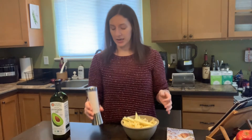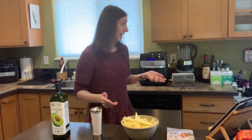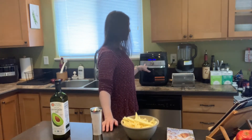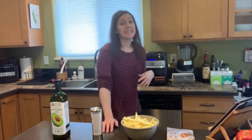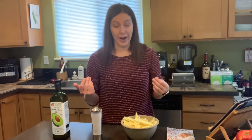Before I pop them in, I want to tell you a little bit about the air fryer, because it does so much more than air fry. It also bakes, roasts, rotisseries, reheats, and dehydrates — so it does many different things in addition to air frying.